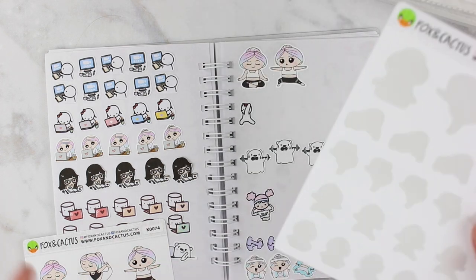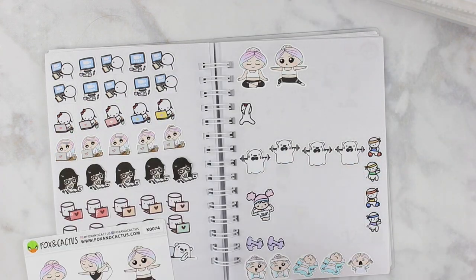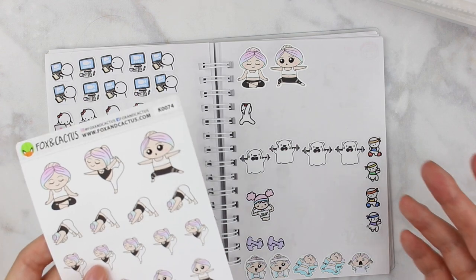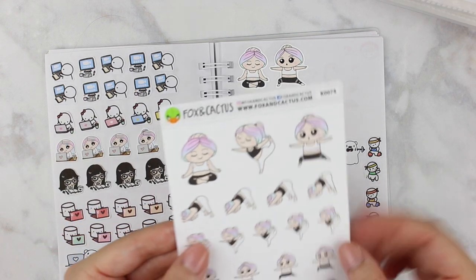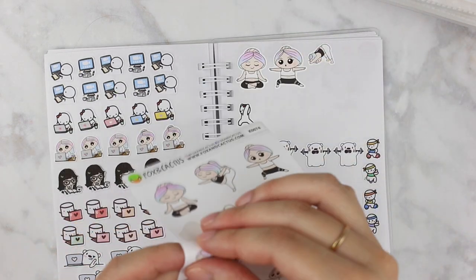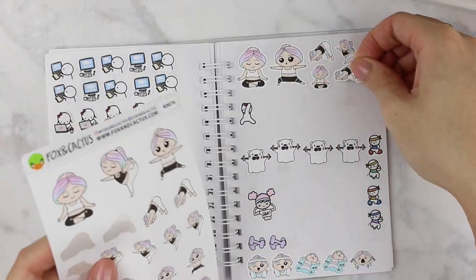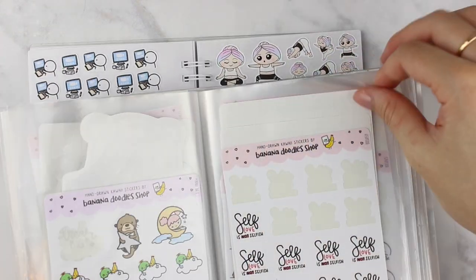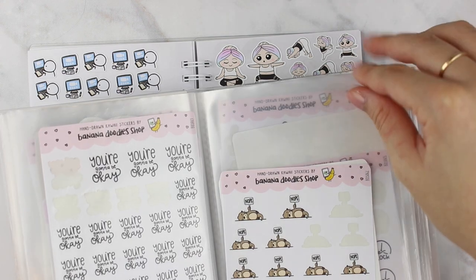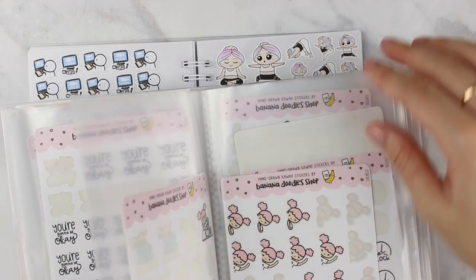One of the best things about topping up the sticker book is using up all these sticker sheets — technically I'm just moving them to a different place, but still. The more efficient method would be going through one sticker book at a time and topping off all the sections, but I don't mind taking extra time because I love looking at all my stickers.